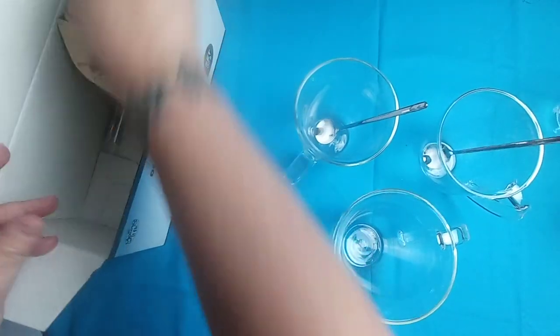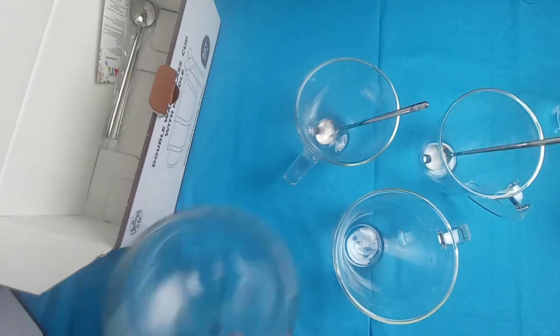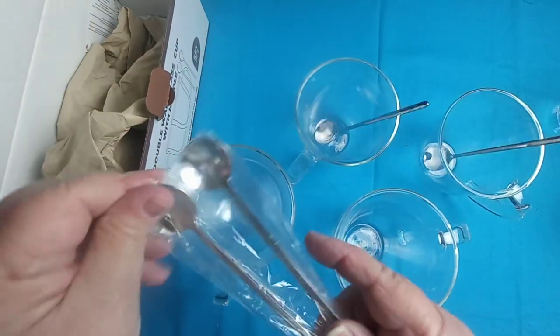The next one I'm opening is the 16 ounce, which is the largest size they have. It also comes with its own stir spoon.